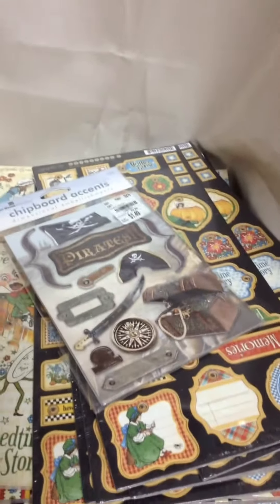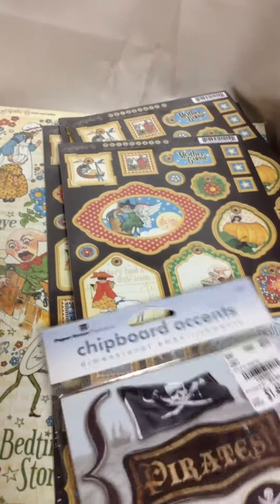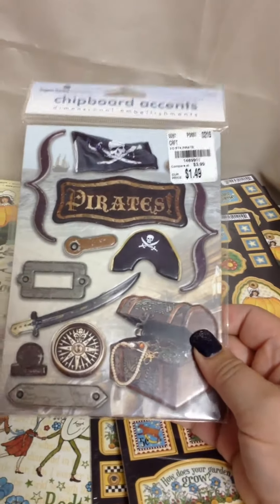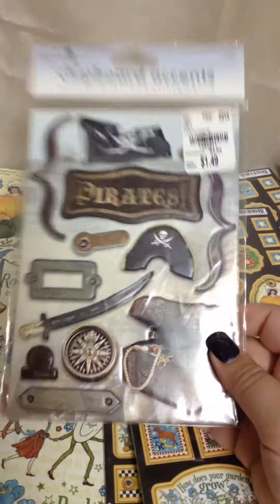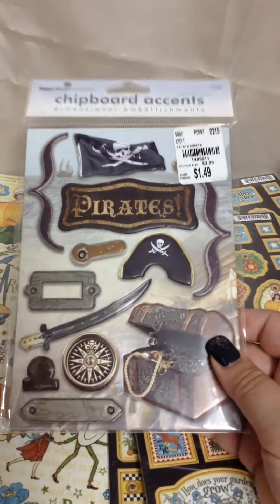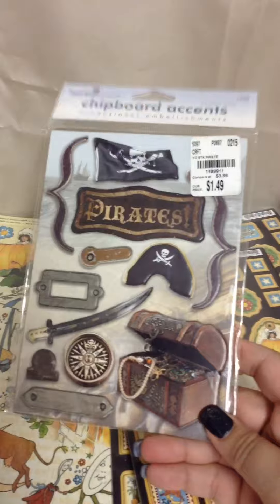Somebody on Facebook was looking for a particular die — I think it's one of those Darice dies, the one with the snowflake on it. I had seen it at mine but didn't pick it up. So I went back to try to find it for her, but when I got back they were gone. So instead I ended up looking at other stuff and I got this.